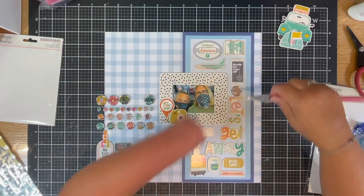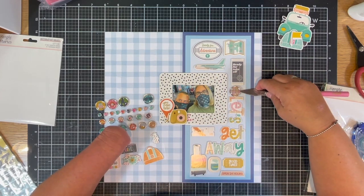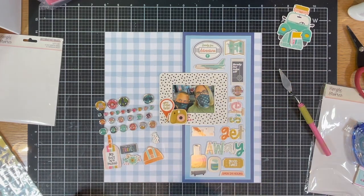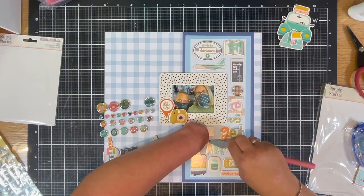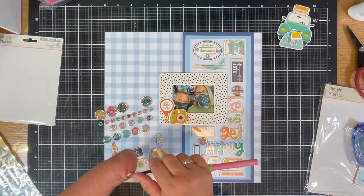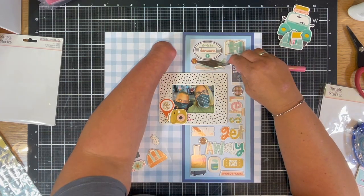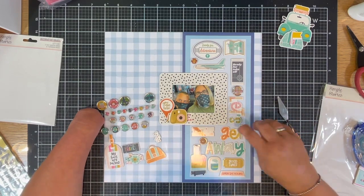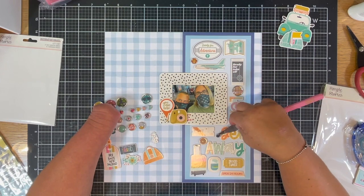Then I grabbed the brads. I felt the brads would really create some emphasis on the layout and a little more dimension, a little more texture, just a little more embellishment. I did use my little lifter-upper tool to place them down because I wanted to see exactly their placement. I could have used a pick or other tools, but anyway I added the brads, which creates a really cool look.